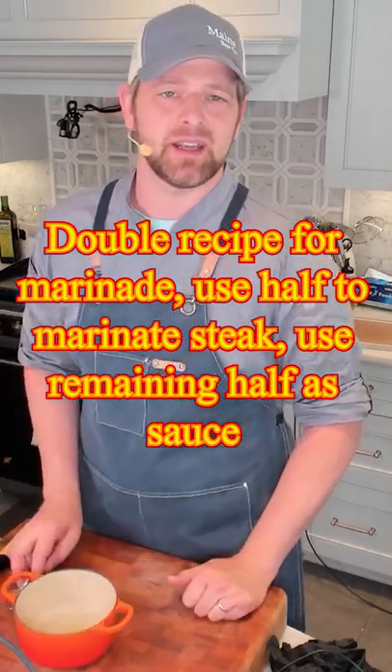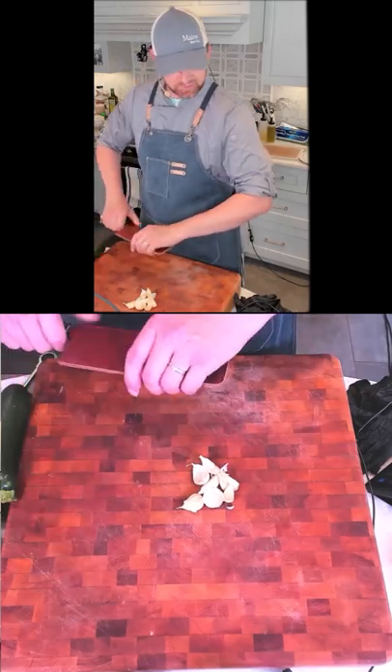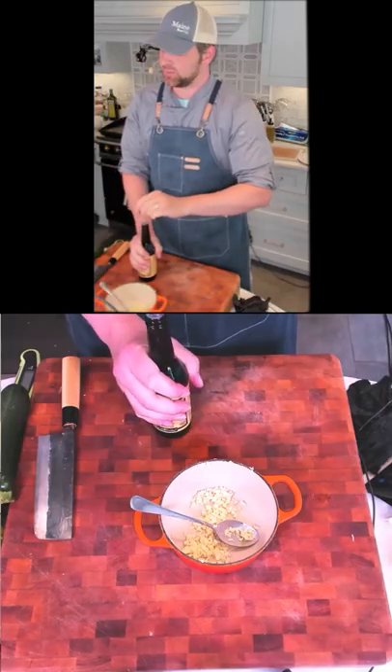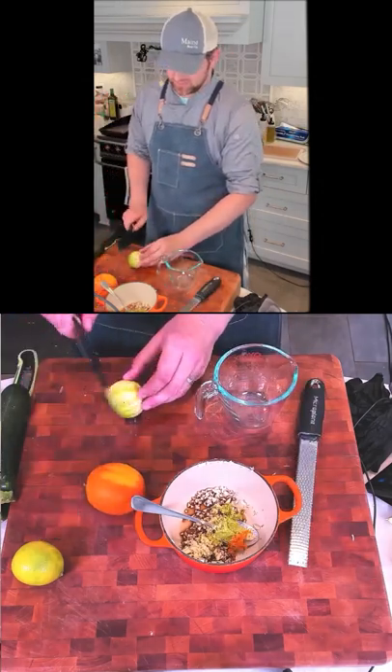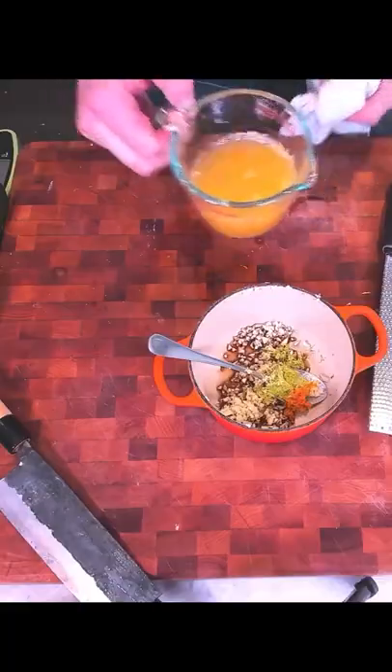I'm going to cook it down a teeny bit, make it in my pot. Six cloves of garlic — mince them up. One tablespoon of Worcestershire sauce, a teaspoon of orange zest — you can do about half a teaspoon. Quarter cup of lime juice and a half cup of orange juice. Stir that right in.